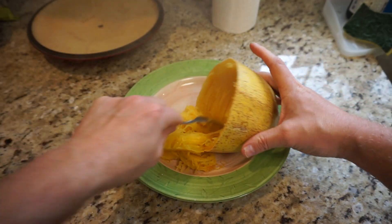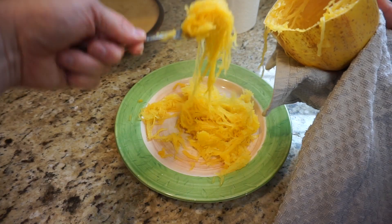Take it out, get a fork, scrape out the squash — spaghetti squash. Now, you can eat it like that, but I prefer to.